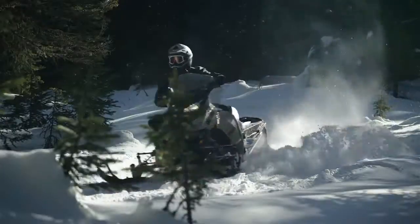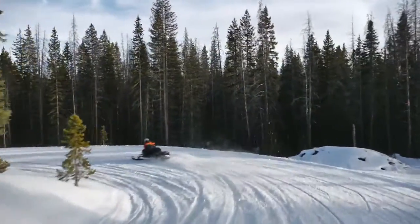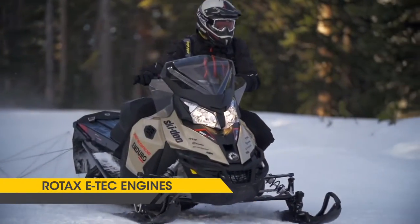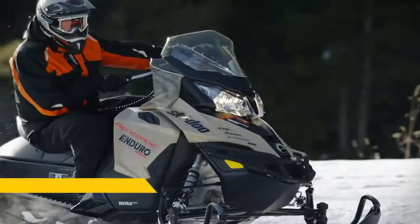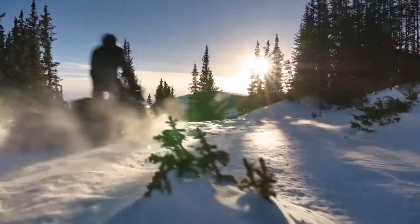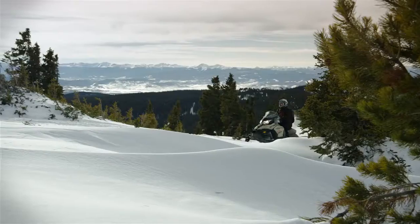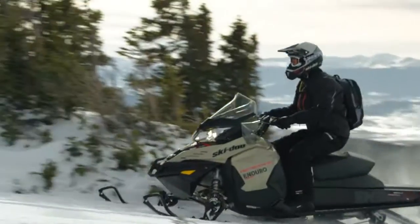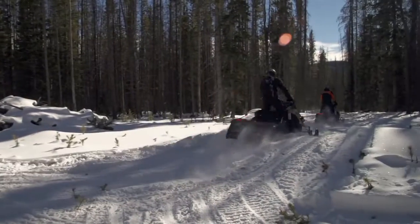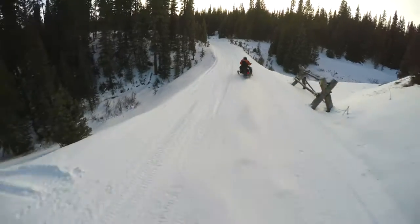The engine lineup for the Enduro package features high-performing Rotax engines. We are offering the 800R E-TEC, the 600 HO E-TEC, the 1200 4-TEC with iTC, and the 900 ACE with iTC. What this offers you is true crossover capabilities — a machine that's ideal if you want to take off for a big long ride but also do side trips off the trail, go across country, take shortcuts. It's capable to do all of those things.